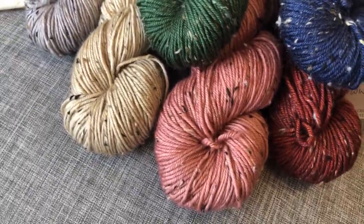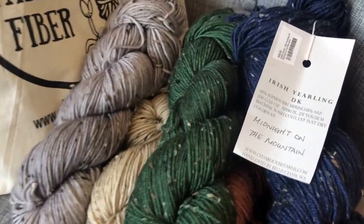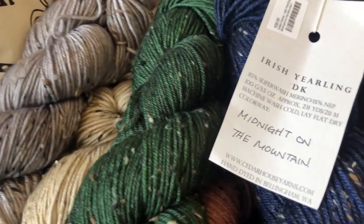It's hand dyed, so you're going to want to make sure you grab everything you need for your project. That's Irish Yearling DK by Cedar House Yarns.